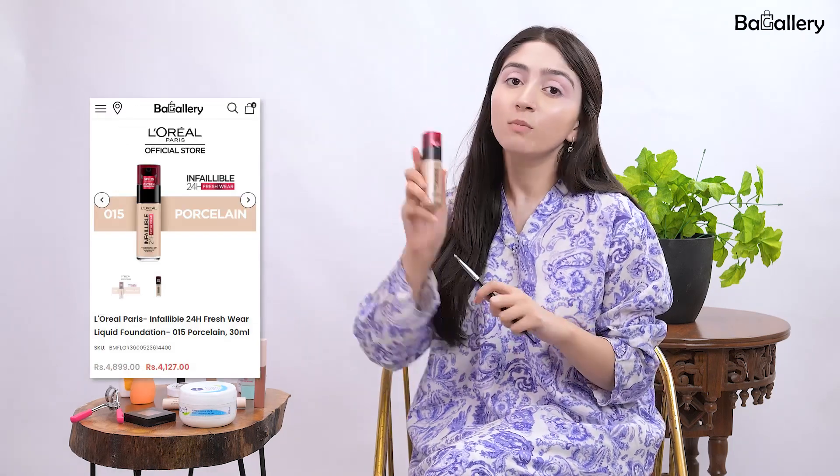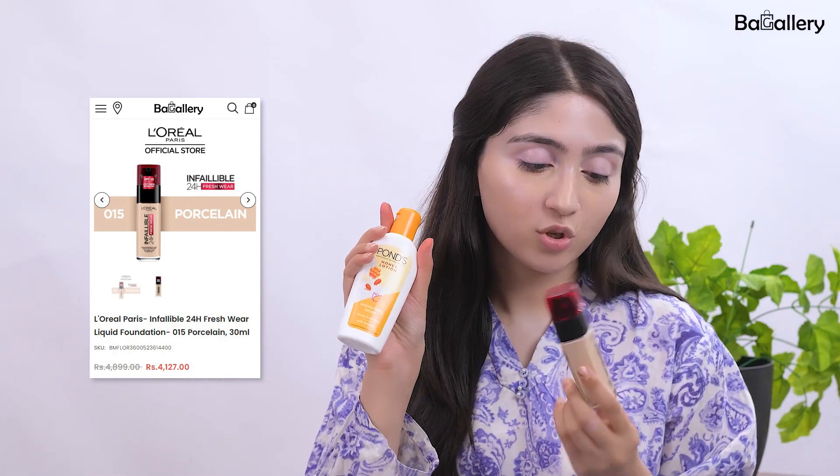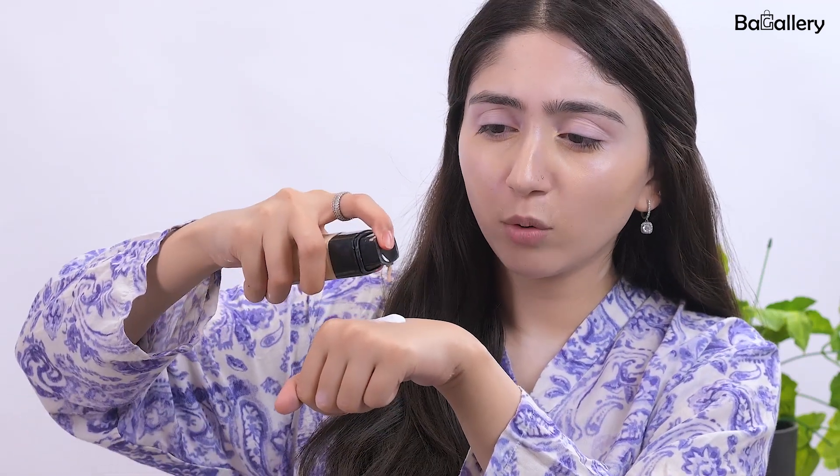Because I'm going for an easy, light glam, I'll be using my foundation but I'm going to mix it with my moisturizer. I'm going to mix a bit of Pond's Honey Lotion with my L'Oreal Infallible Foundation. I'll take a half pump of moisturizer and one squirt of foundation, mix it with my brush until it's evenly mixed, then apply it on my skin. We don't need full coverage — we're looking for a medium to light coverage that gives a nice tint.